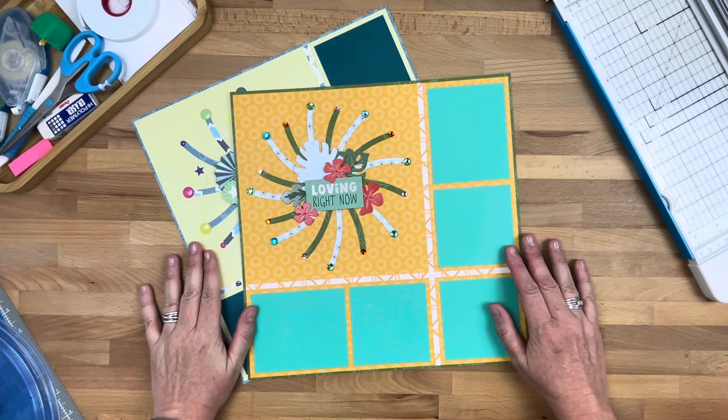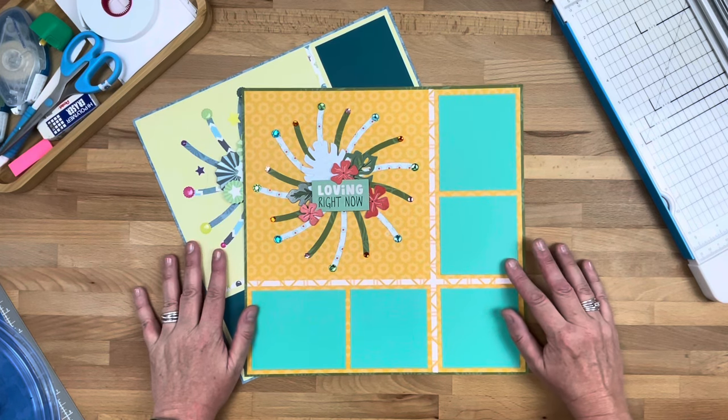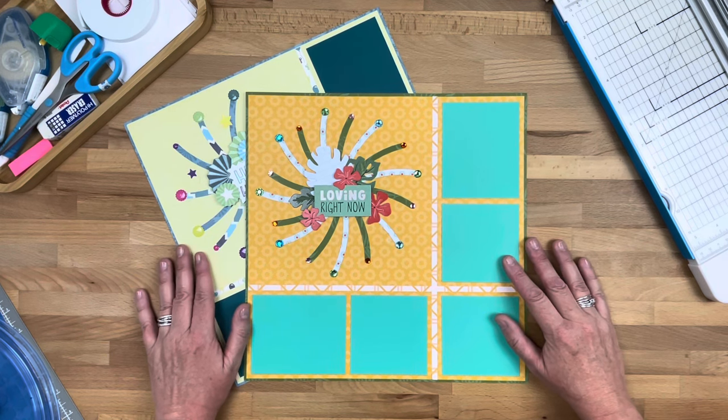Hi creative friends, Melissa Ullman here with the Creative Chatterbox, also content contributor for Creative Memories and design team member of Creative Life Scrapbooking.